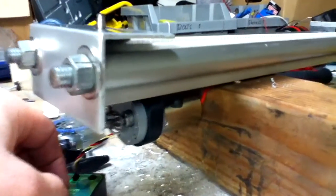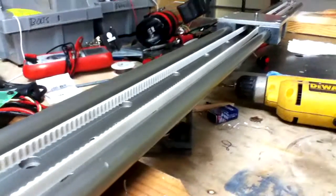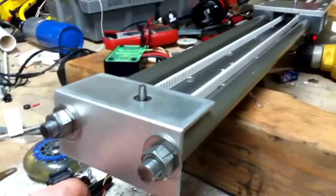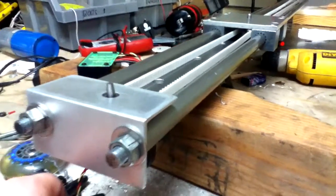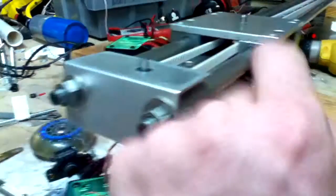This is the 2080 rail, which is the big rail from IGUS. I am going to be installing two motors on this, one at both ends. My electronics and all my wiring I'm actually going to run through the center tube here.